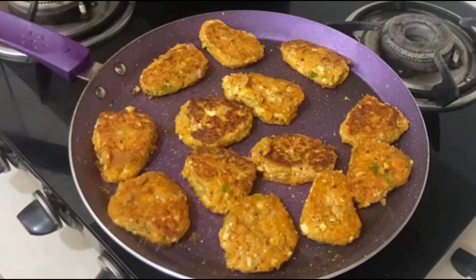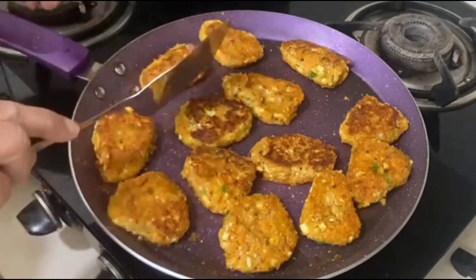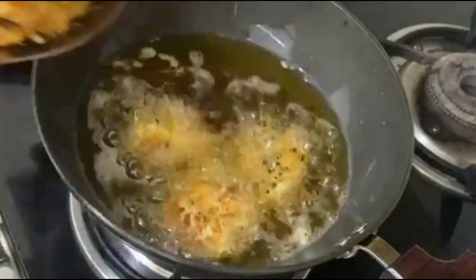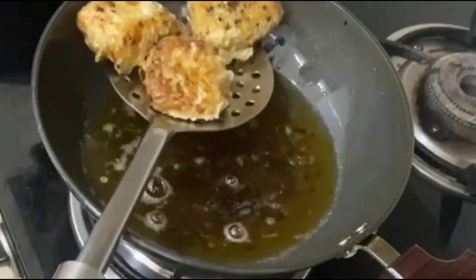This recipe you can make by shallow fry, fry, air fryer, or bake. The most important thing is that you can also store it in the freezer.